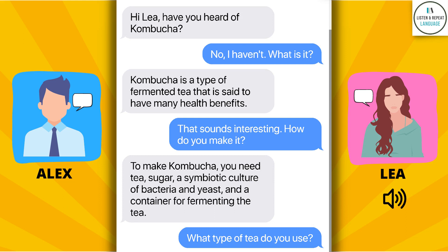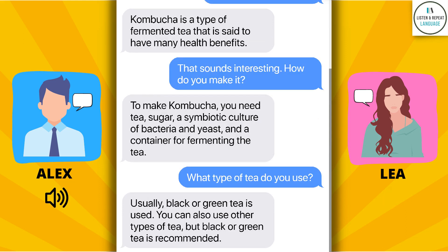What type of tea do you use? Usually, black or green tea is used. You can also use other types of tea, but black or green tea is recommended.